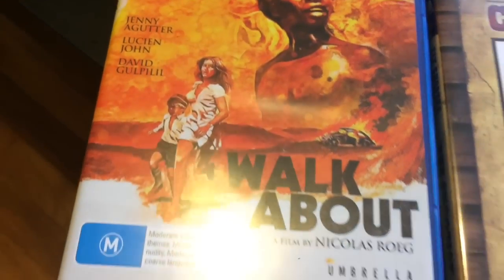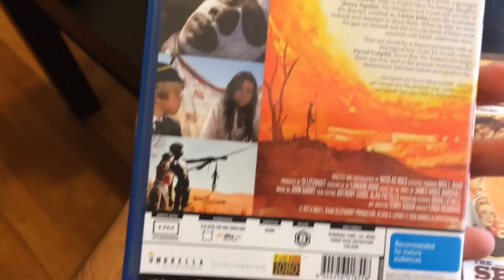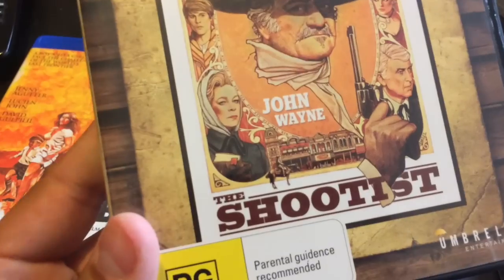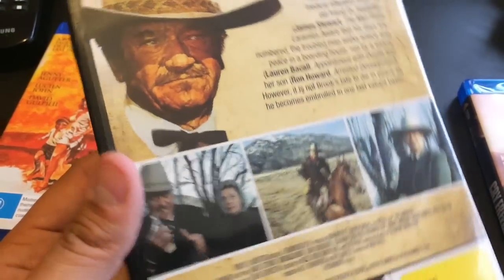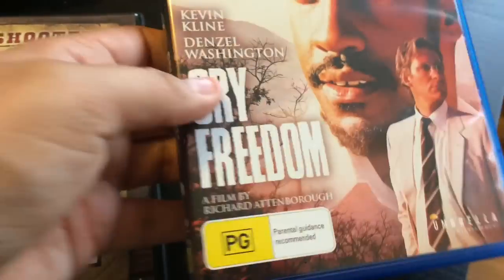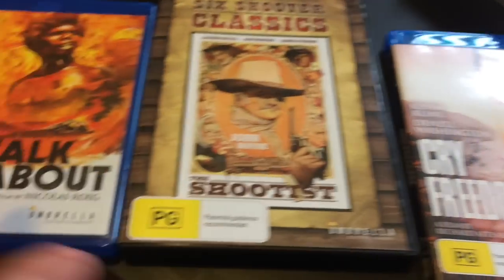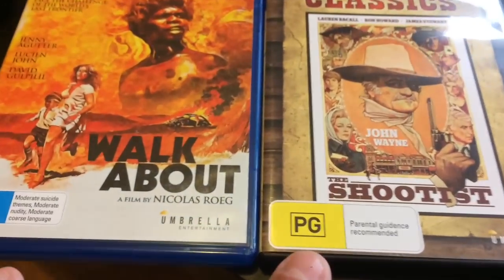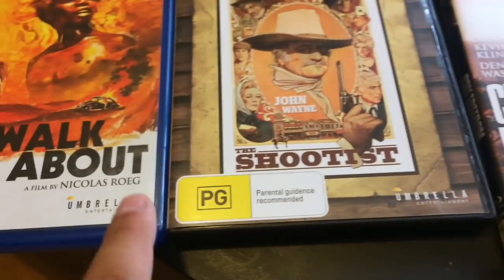Now, a few titles from Umbrella Entertainment. Most of these movies I'm not really into as much, but they're still pretty well made for what they are. There's a little drama called Walkabout — a nice little Australian drama, pretty enjoyable. A classic John Wayne western called The Shootist — really well made, definitely a great one if you like westerns. Looks really good. And last but not least from Umbrella is Cry Freedom, with Denzel Washington and Kevin Kline. Not really my type of movie, but still some neat titles from Umbrella Entertainment. These are all region free, by the way — you can play them on your Blu-ray player without any issues.